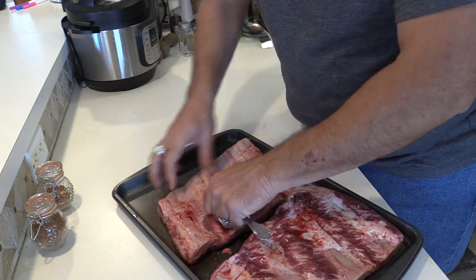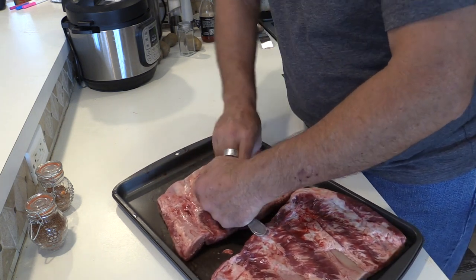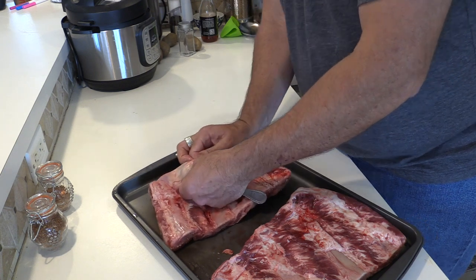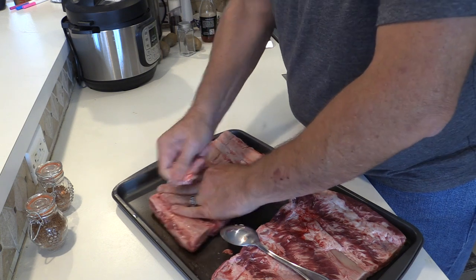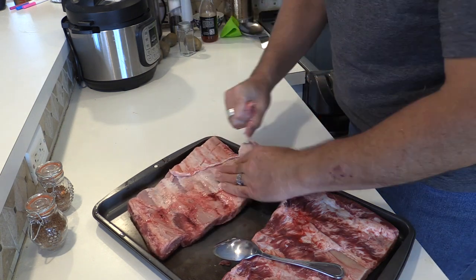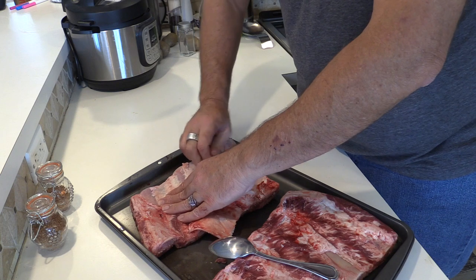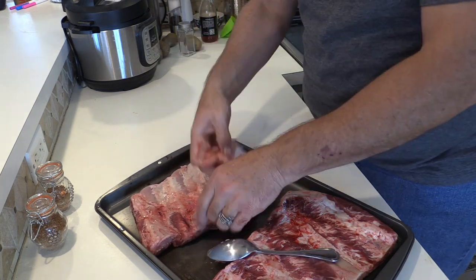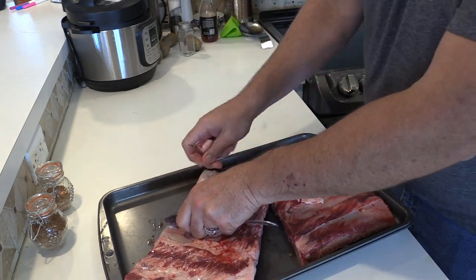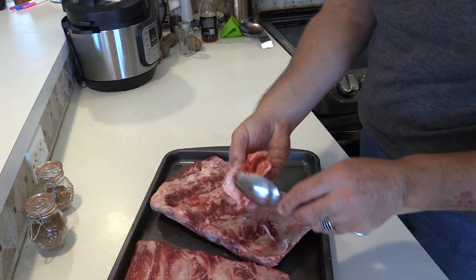If you can get this membrane off, they will be much more tender when they come out. I'm not getting it all the way across, but we will pull it back. Unfortunately I'm also getting some of the fat off with it — it might take a little bit of flavor, but I'll take that over the toughness, especially on a beef rib where that membrane is harder than on a pork rib. I'm not seeing a whole lot of that skin on this side, so I think I'm just going to take this off and we'll be set.